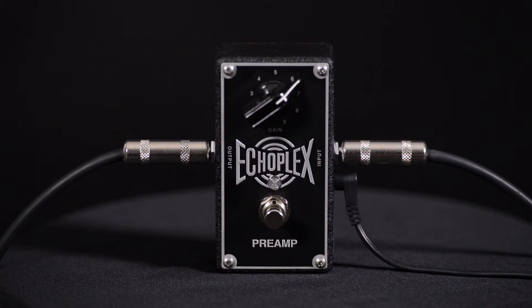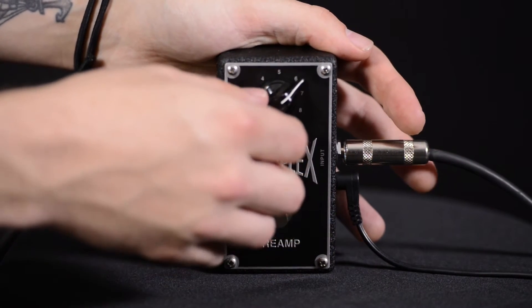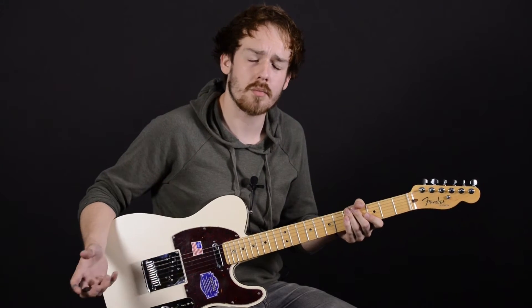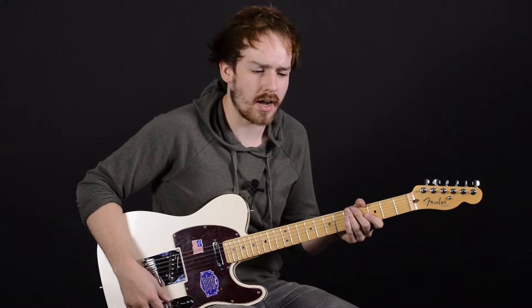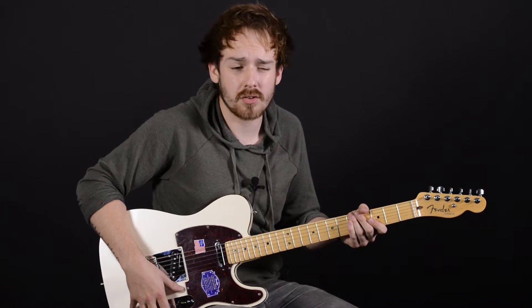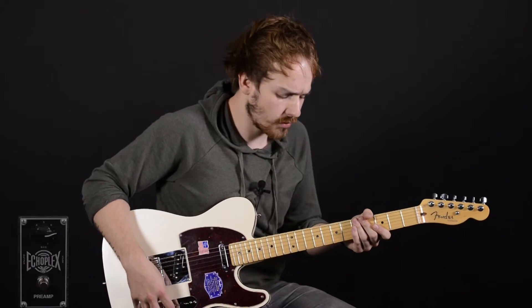Now we're going to turn the gain up a little bit and send it beyond Unity Gain, so we're increasing the volume. What this is doing with the current setup is sending the preamp of the amplifier into a natural sort of overdrive. But keep in mind that you can also put this before overdrive or fuzz pedals, or after them — there are lots of different applications that it could work for.